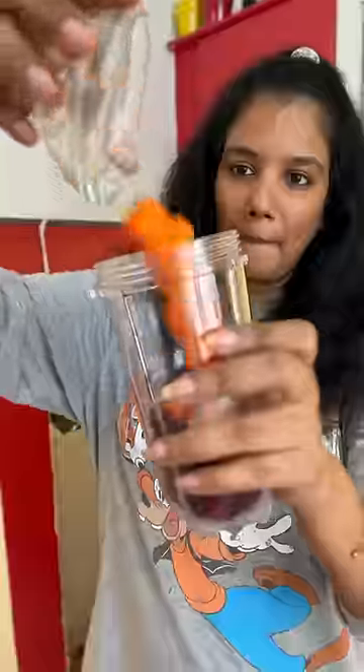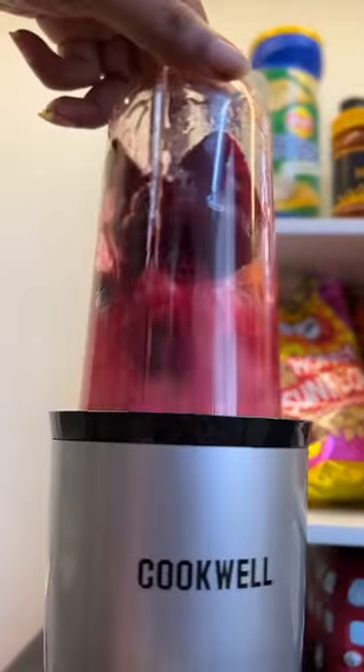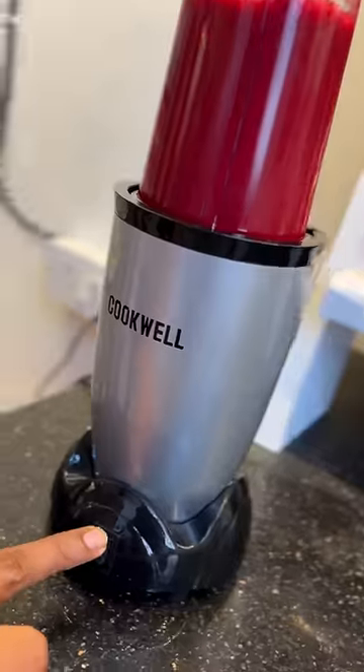We are going to test the first ABC juice. Add apple, beetroot, carrot, honey and water. We are going to blend it in 20 seconds.